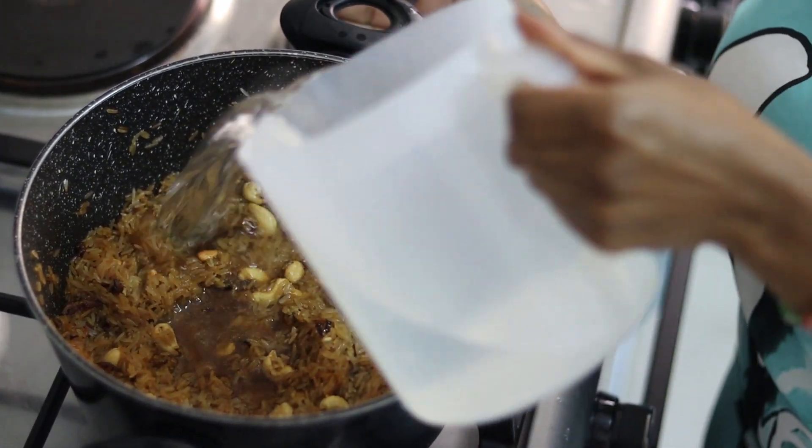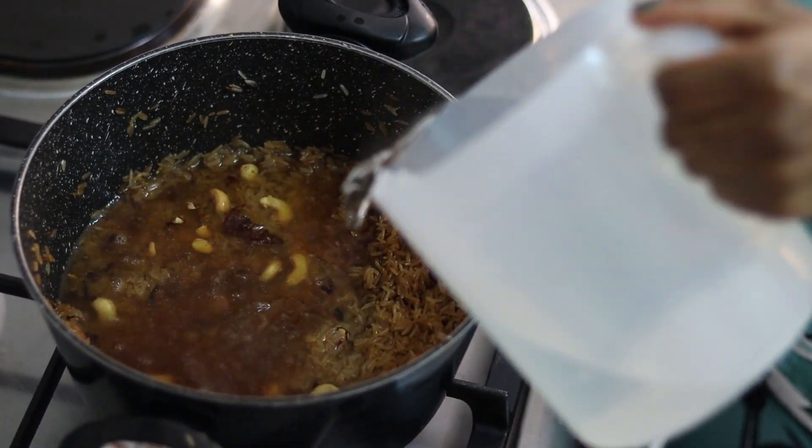Then I'm going to add in my water which I had measured earlier.